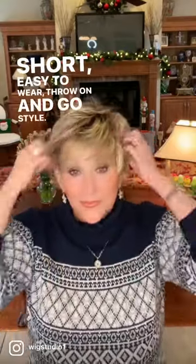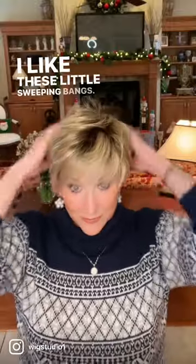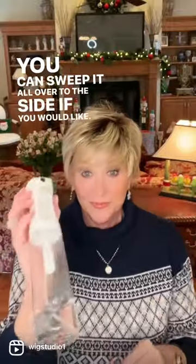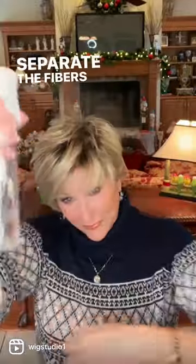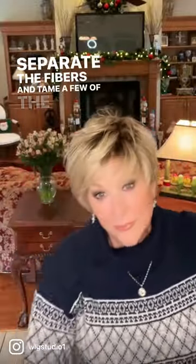Throw on and go style. I like these little sweeping bangs, you can sweep it all over to the side if you would like. I'm going to spray it with just a little water just to separate the fibers and tame a few of the flyaways.